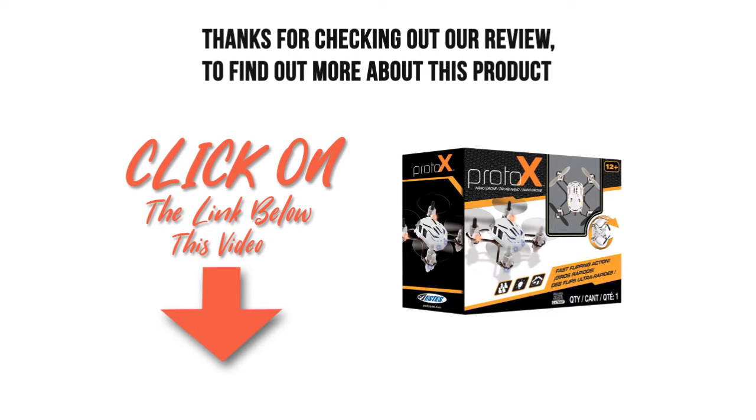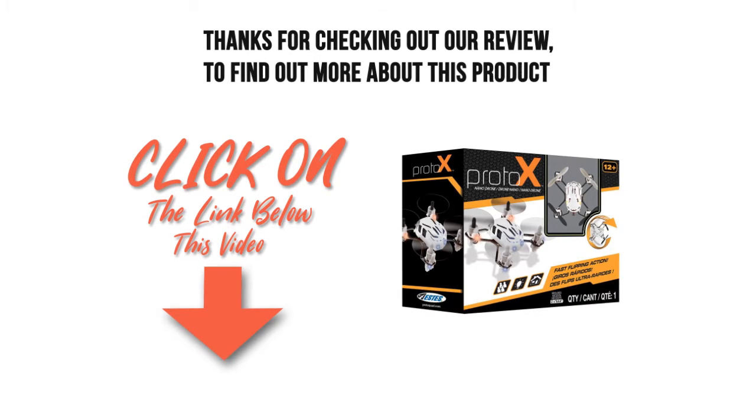Thanks for checking out our review. To find out more about this product, click on the link below this video. We'll see you in the next video.